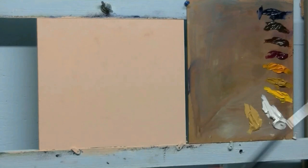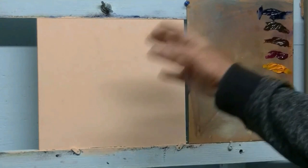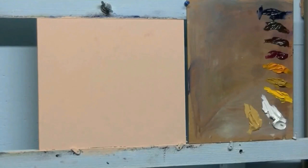The brushes we are going to use are flat and filbert - a couple of each. The lesson for today will be to use bold brushstrokes and to use transparent colors for the dark parts of the painting so we can make these recede. Mainly we are going to work on our brushstrokes. I'm using a number four here for the drawing.